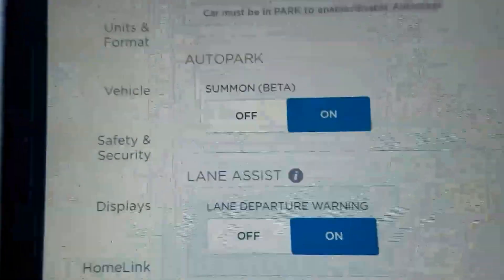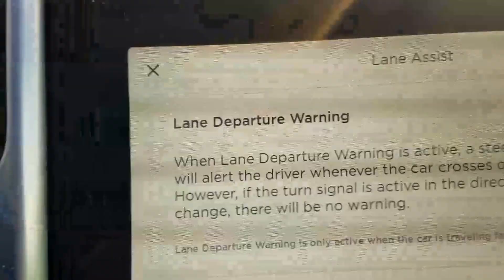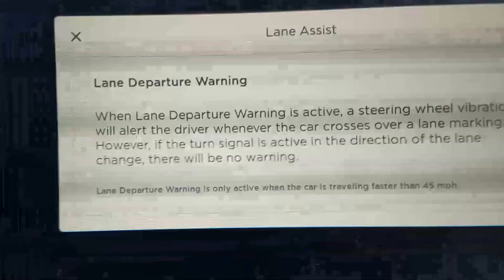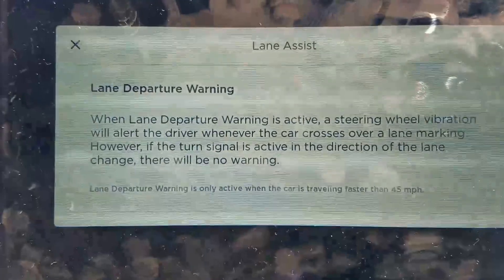Hey, it's Nick Buschek here. I wanted to show you another interesting feature with the Tesla. When you drive over lines, there's an option you can turn on to make the car feel like it's driving over the cutouts they put in lines sometimes. So the first thing is this is the setting: lane departure warning. I have it currently on. This is the write-up when you hit the little question mark about the lane departure warning feature.